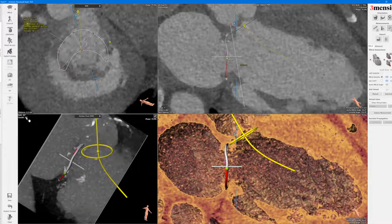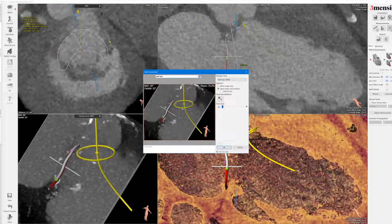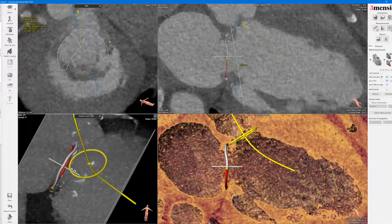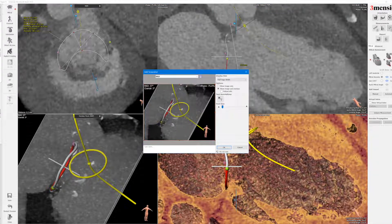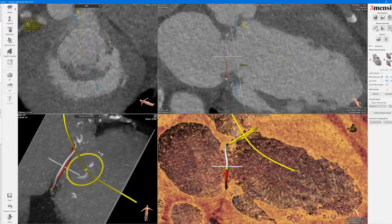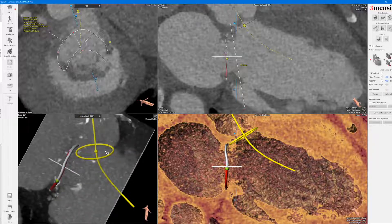You can see this is a pretty steep angle when you just rotate the two poles together. You can keep rotating until you have a better sense — this is certainly an easier angle to work with. You can even go more extreme, but you can get too cranial. So that's how you determine the fluoroscopic angle.